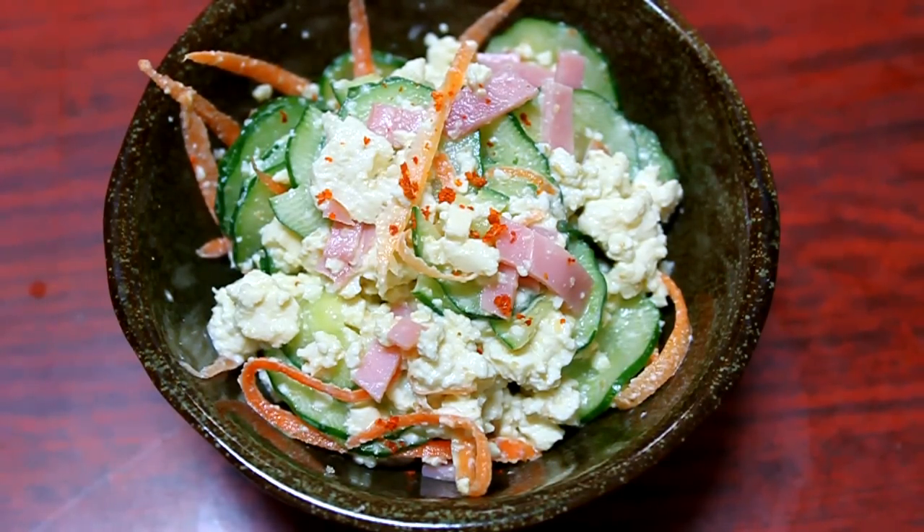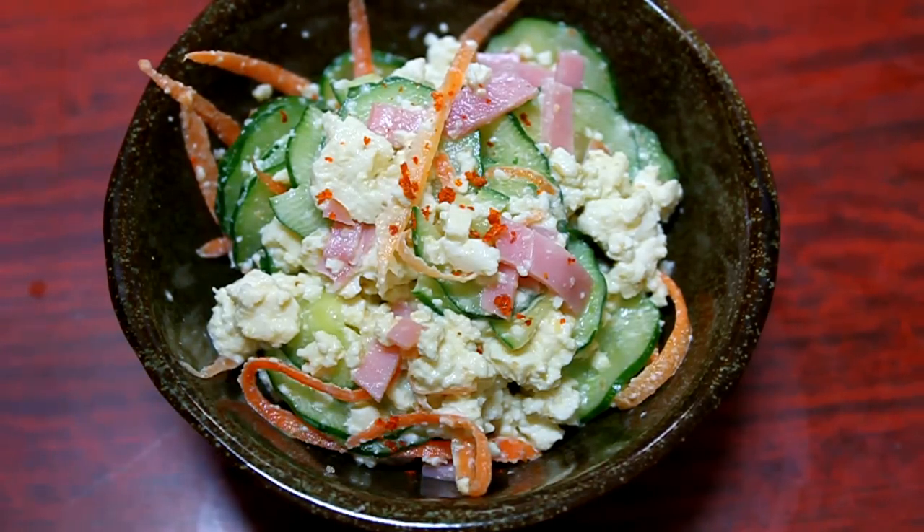It makes a great little side salad to accompany any meal, especially in the summer. Enjoy!